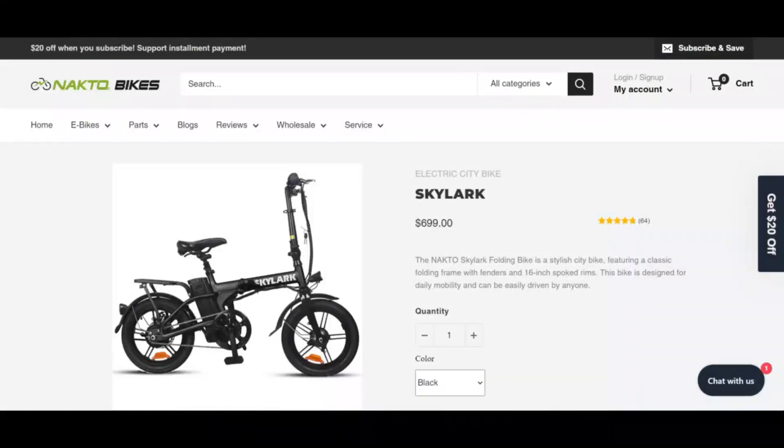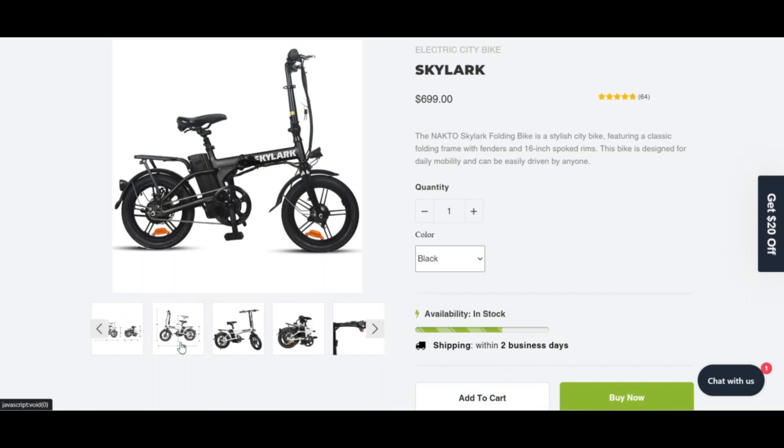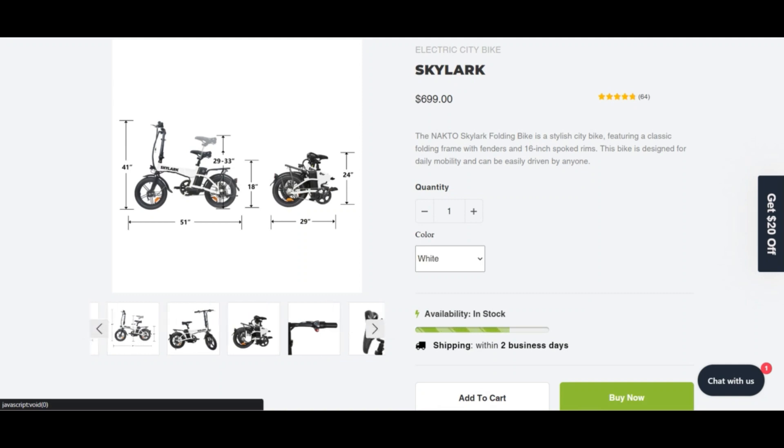Hello and welcome to Cameradvisor. Today we are talking about the Skylark Electric City Bike. The Naktos Skylark folding bike is a stylish city bike featuring a classic folding frame with fenders and 16-inch sport rims. This bike is designed for daily mobility and can be easily ridden by anyone.